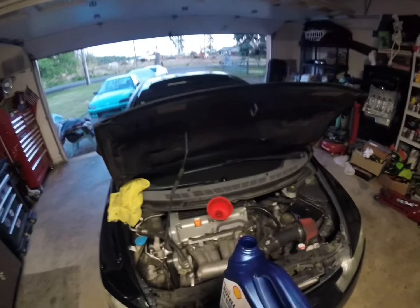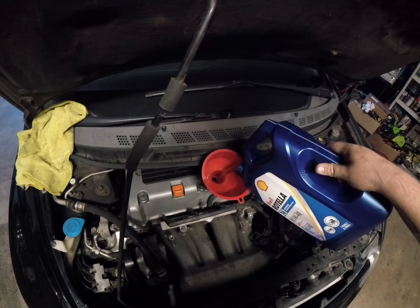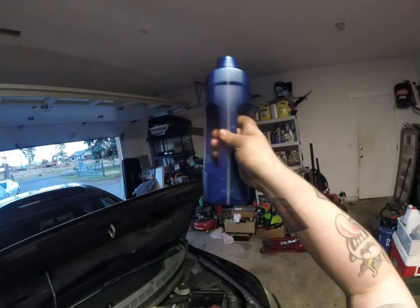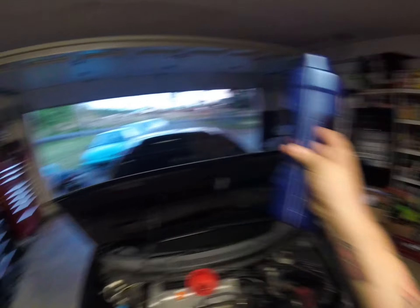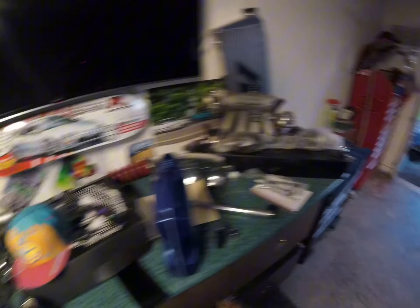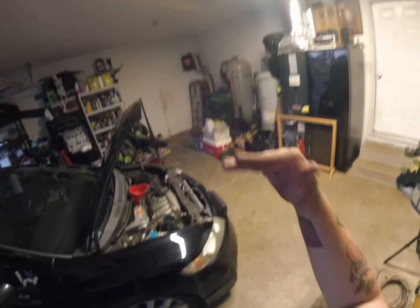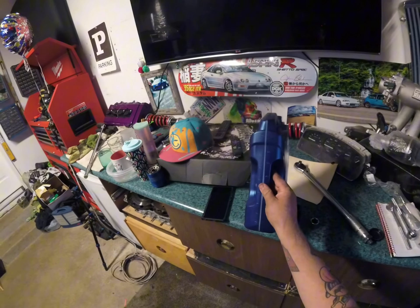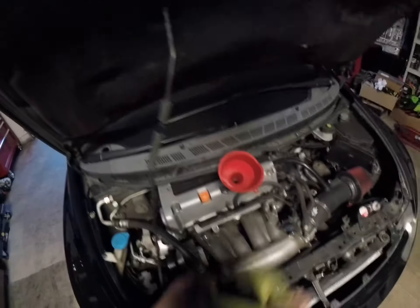Good thing about these K20s — even if you're on the bottom dot, you've still got so much oil in there. I've poured basically this whole thing in and we're still low. We're at about half a quart and not even above the last dot. So if you're at the last dot, you still got at least three quarts in that thing. Don't fret it.